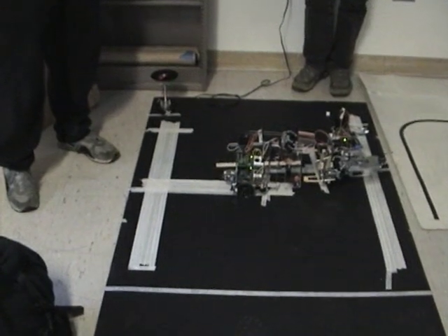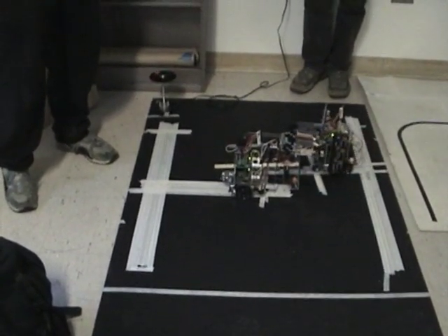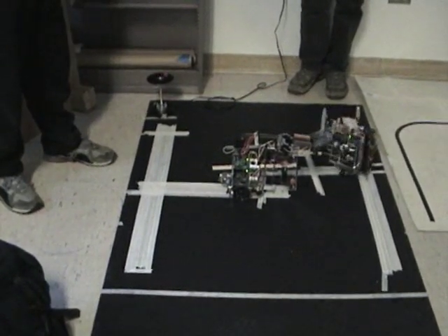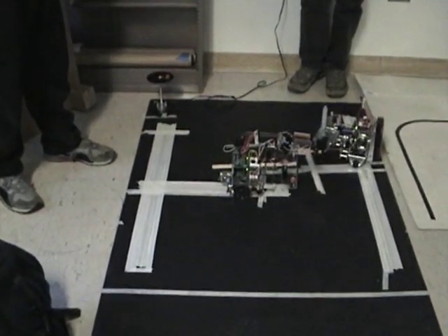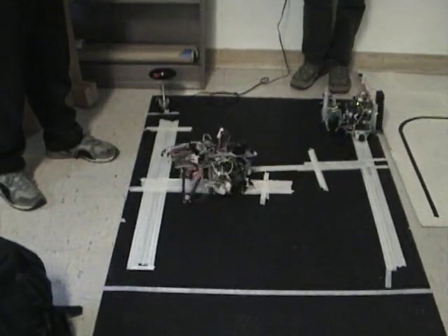So after a length of time — a lag time — so that it knows that the other GoBot is in position, it will start moving, grip the Lego, and start going to its destination. Which is good.